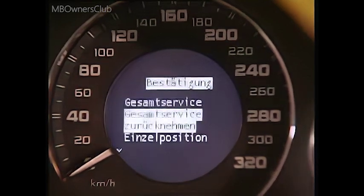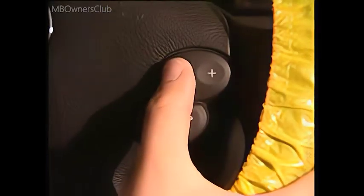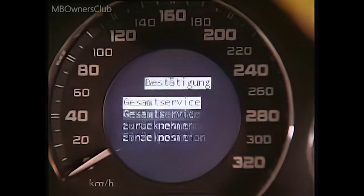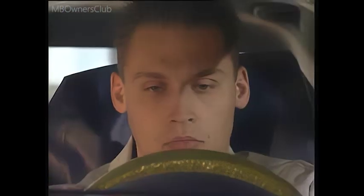Individual items can also be cancelled. Use the plus and minus buttons to scroll forwards and back. Any changes made are confirmed with the right system select button. The service menu provides important information for the maintenance jobs to be performed.